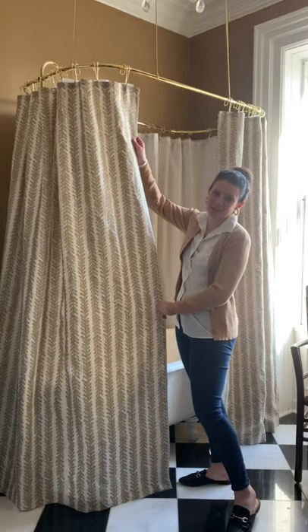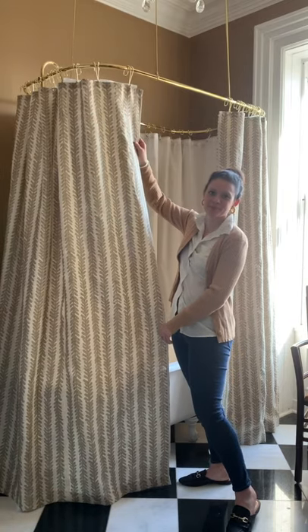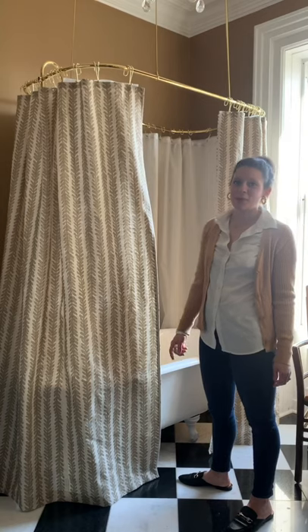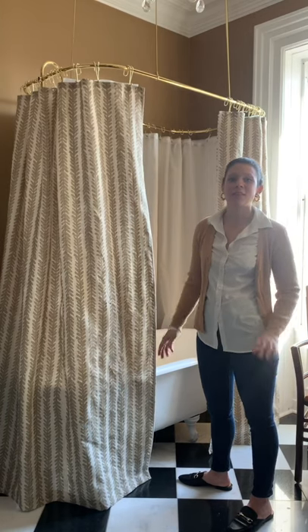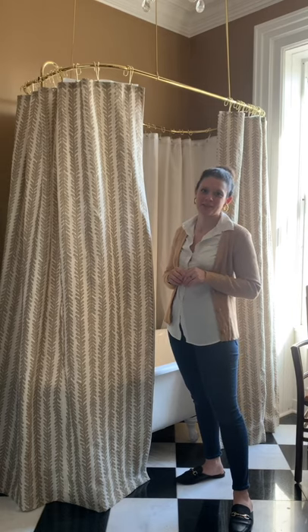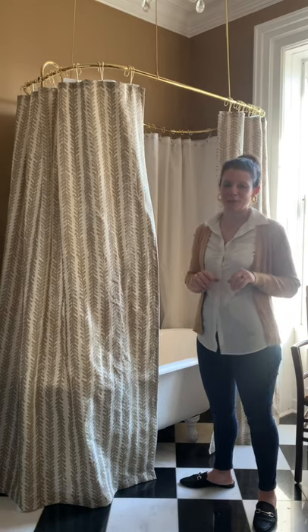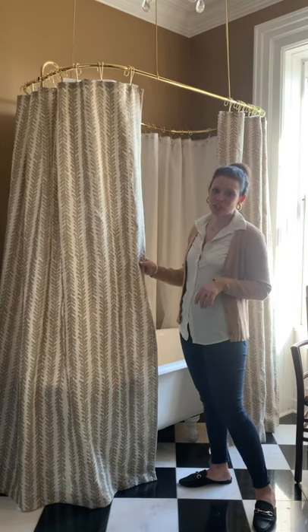And here is the finished product — three full-length shower curtains. If you decide to make your own full-length shower curtains, I would love to see photos, so please tag me in your photos or share in the comments. A huge thank you to Fabric.com for sponsoring this project with this gorgeous Schumacher fabric.